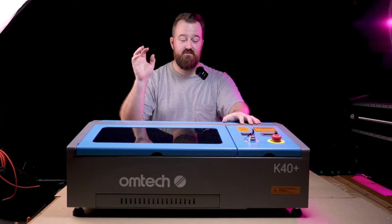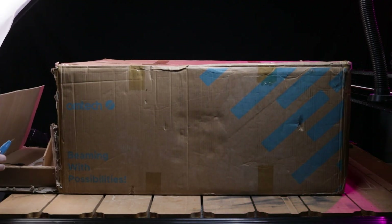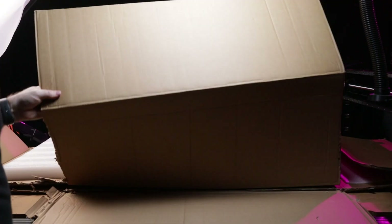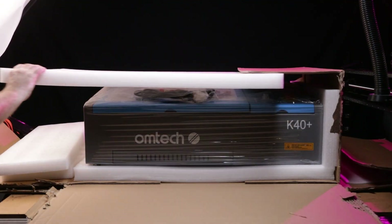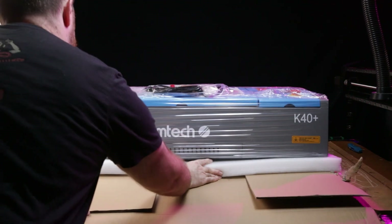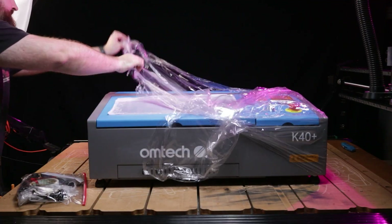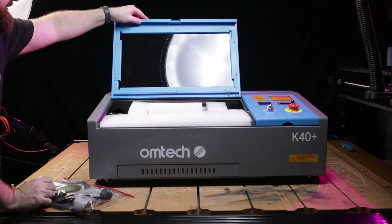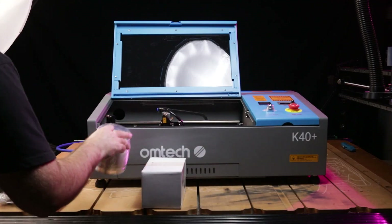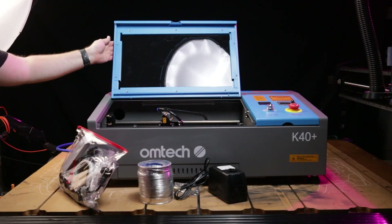Setting up the K40 Plus was a really easy deal. It's quite heavy so it took a little bit to get on the table, but the easiest way to get it out of the box was to dismantle the box around the machine itself. I cut down the sides and tore it off. A couple of things come with the machine — you get a water pump for the CO2 tube, an extraction hose, and a few other bits and bobs in a little case.